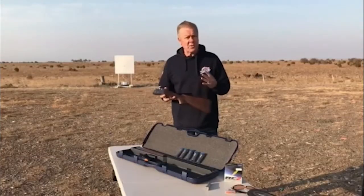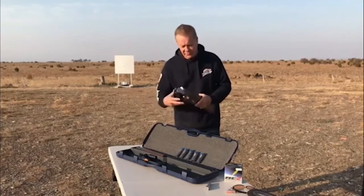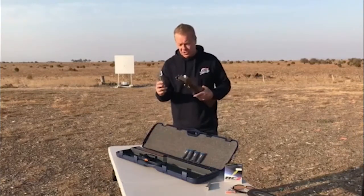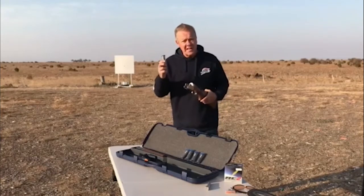The Beretta Silver Pigeon is one of our most common guns here at Ghost Shooting. It has the luxury of five interchangeable chokes. With the help of the pattern board behind me I'm going to show you how each of them differ.